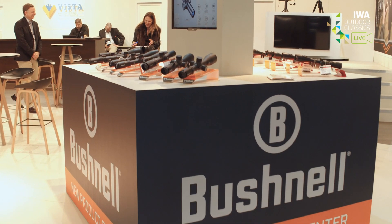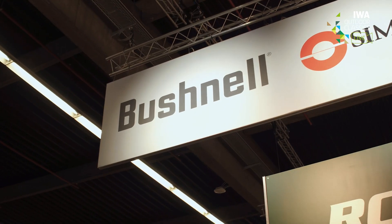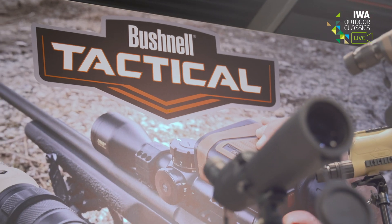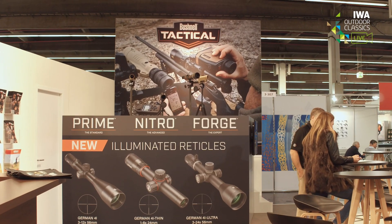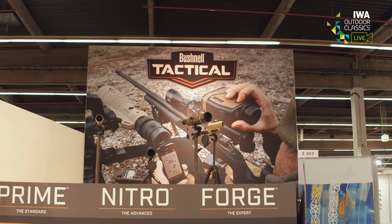Last year Bushnell celebrated their 70th anniversary. Bushnell is specialized in sporting optics and outdoor products. They are presenting brand new rifle scopes here at IWA in three different families, all designed for the European market.